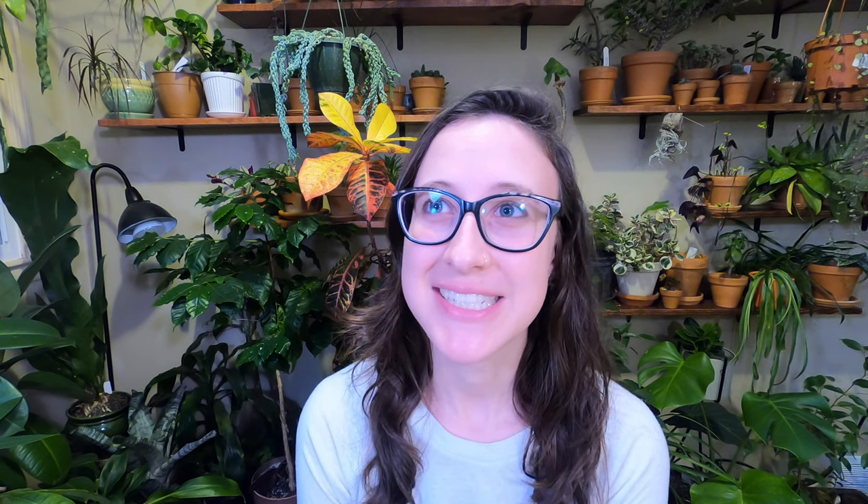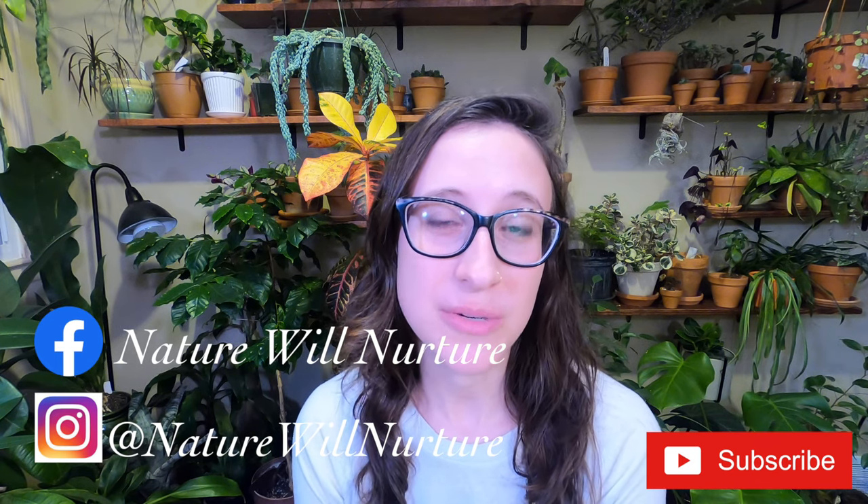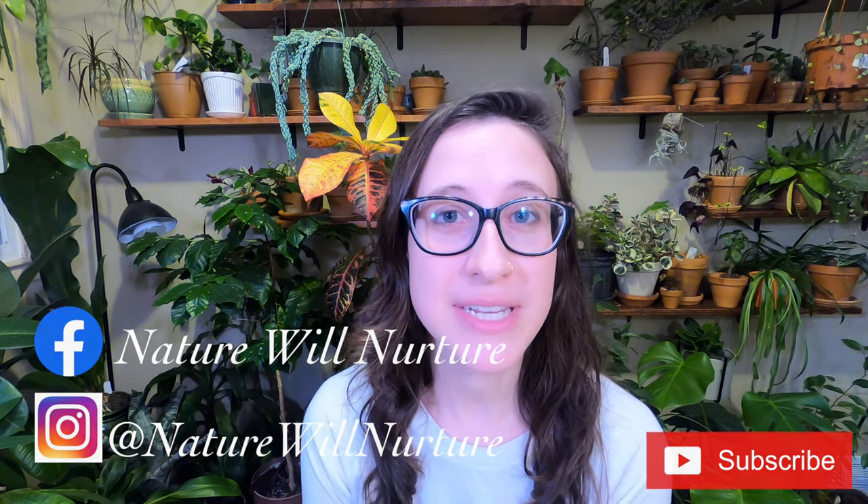Thank you for watching. Please like and subscribe. Comment down below if this was something you enjoyed. And follow me at Nature Will Nurture on Instagram. I'll be starting a Nature Will Nurture Facebook page shortly, so if you're more into that realm, you'll be able to see when I post and when there are updates or new videos. Keep an eye out for that — thank you for watching and have a good one.